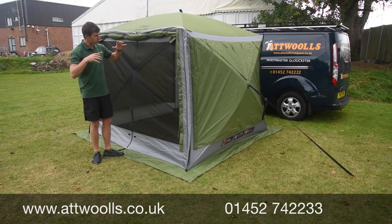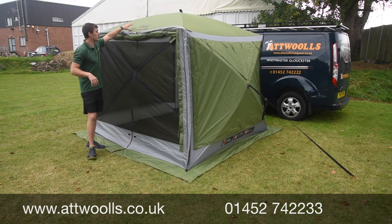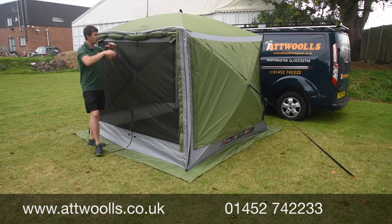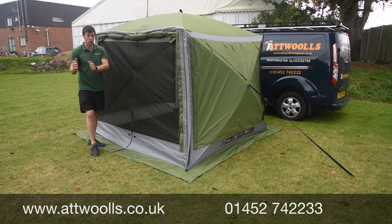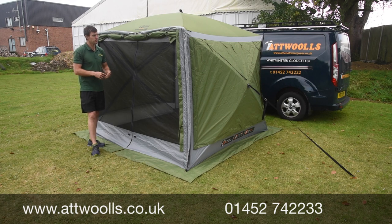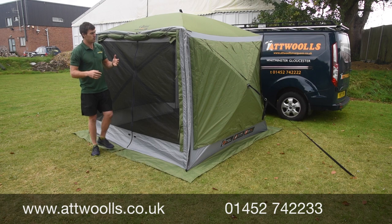The pro version uses their 210 denier fabric — a nice, strong fabric. It's also got their premium hub system, which is a fourth generation pop-up system now. They've moved on quite a lot and it's more robust — probably one of the strongest on the market, if I'm being perfectly honest.